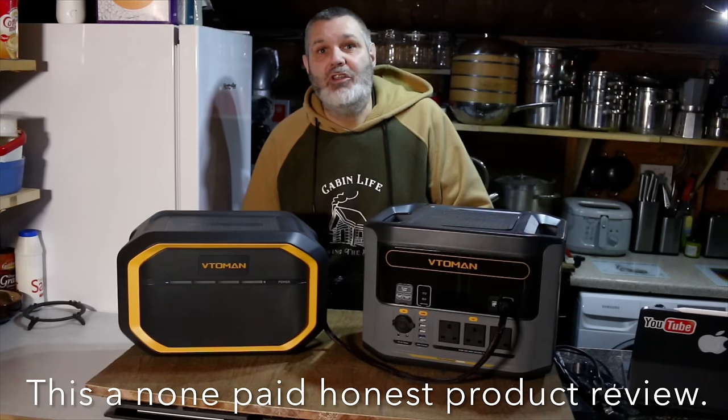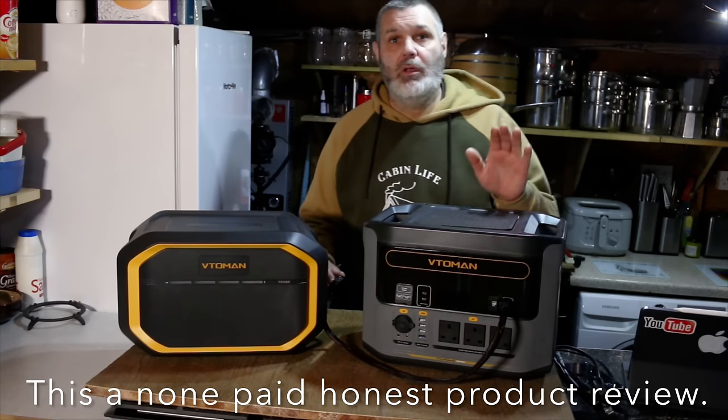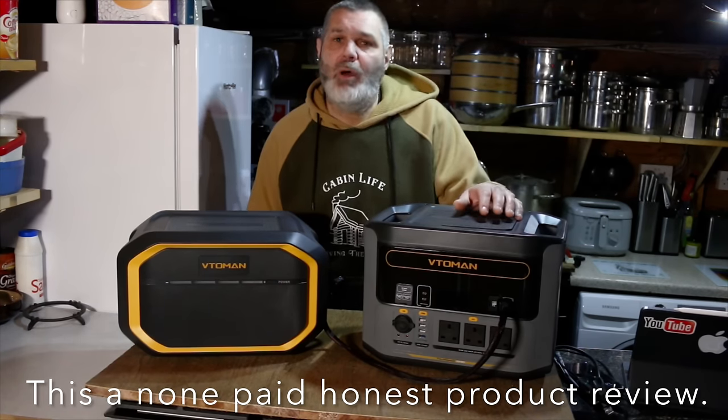I'm going to do the product review now and then come back and tell you everything I've been doing. Welcome back — this is the product review. The company sent me out this power station about a month ago.